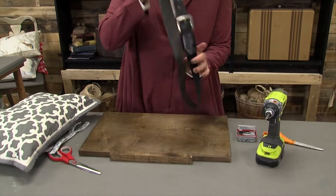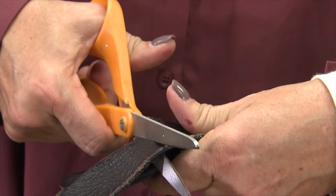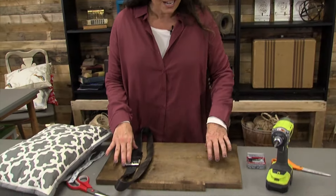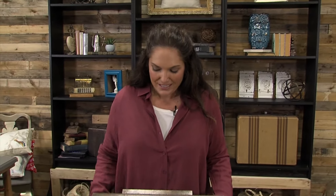Then all we need is an old belt — you probably have one laying around, or a thrift store is a good place to look. You're going to cut it in half, then put each side of that belt, loop it around, and screw it onto the back.